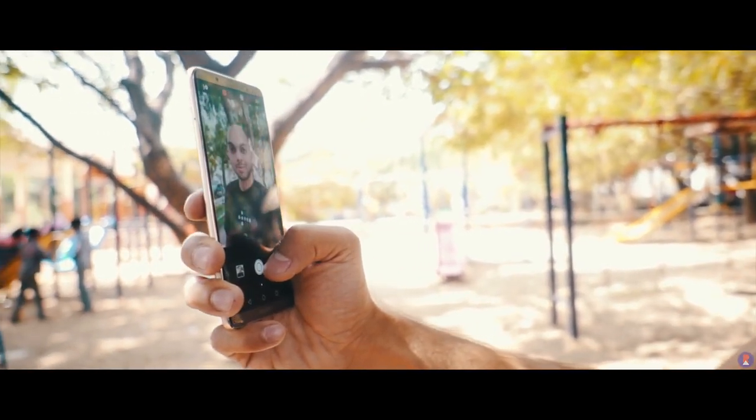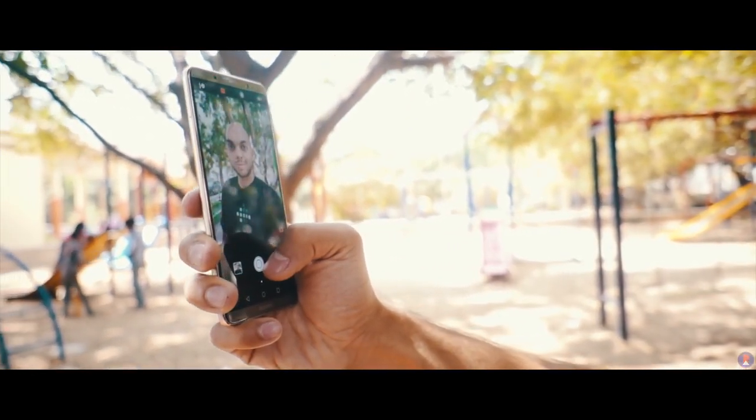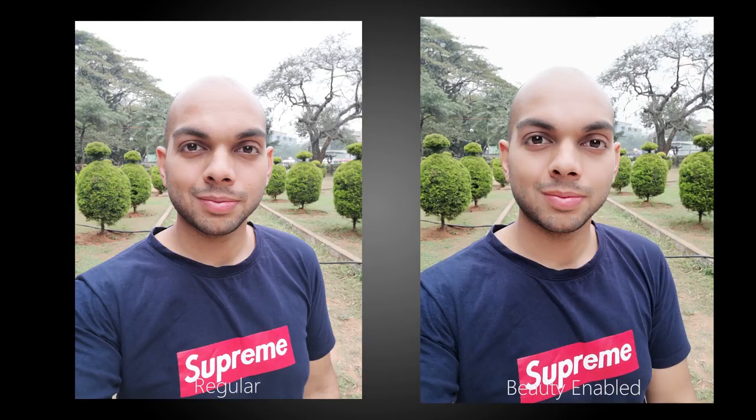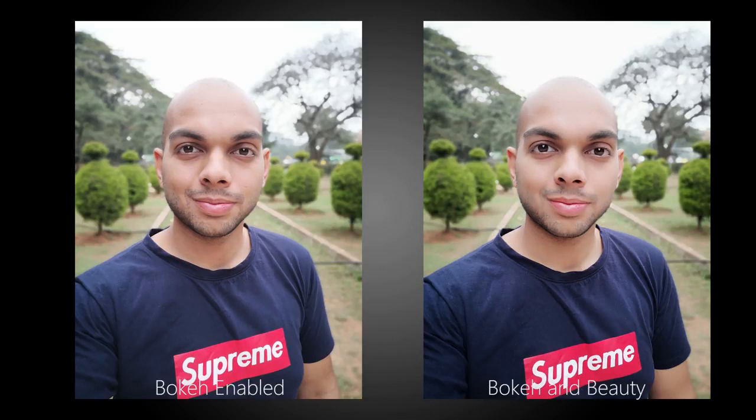The front-facing camera is an 8MP unit with an f2 aperture. The photos taken with it are high on detail and have great sharpness as well as pleasing colors. However, the dynamic range is pretty poor and you mostly get highlights that are blown out, with no HDR mode to overcome this either. You do get a portrait mode that offers options for both bokeh to blur the background as well as a beauty mode. The portrait mode effect sits somewhere between the rear camera's portrait mode and wide aperture mode in terms of blur level, and you can choose to apply beauty and bokeh individually or together.